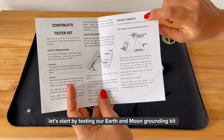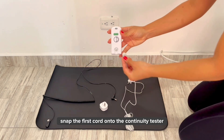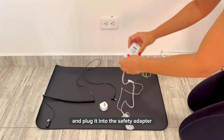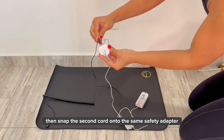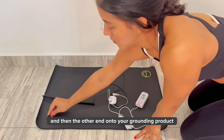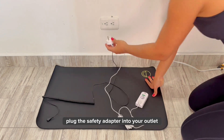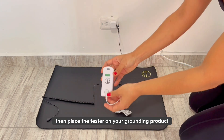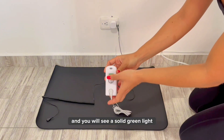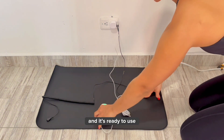This grounding tester has two testing options. Let's start by testing our Earth and Moon grounding kit. Snap the first cord onto the continuity tester and plug it into the safety adapter. Then, snap the second cord onto the same safety adapter and then the other end onto your grounding product. Plug the safety adapter into your outlet and turn on the tester. Place the tester on your grounding product and you will see a solid green light indicating that the grounding product is working and it's ready to use.